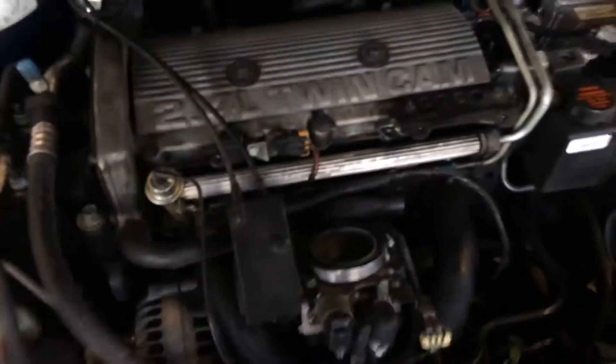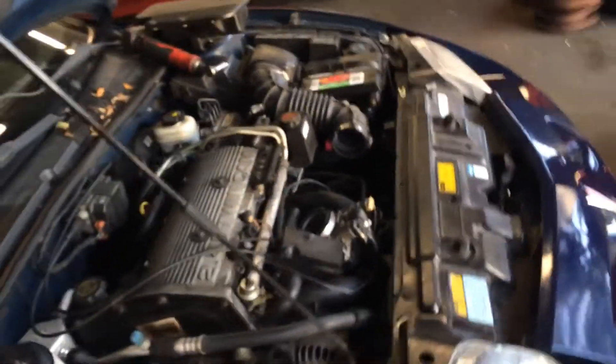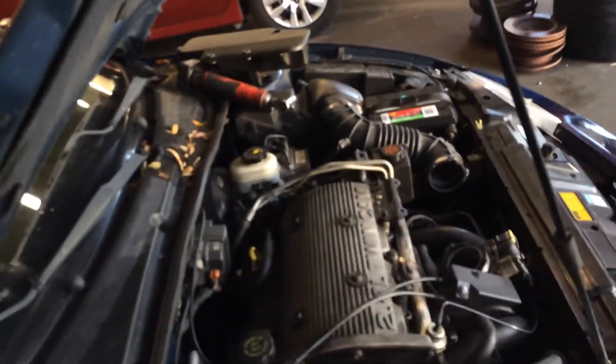It plugs down here at the bottom of the throttle body and of course fills all that up with gas — hence why it doesn't start. So I'm going to throw a fuel pressure regulator on it and fix this guy's problem. Alright guys, y'all take it easy.